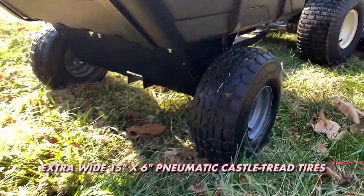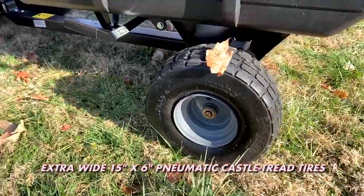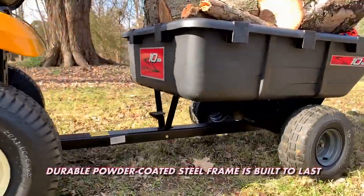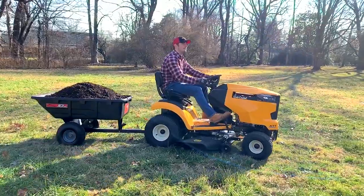Our extra-wide pneumatic castle tread tires provide a smooth ride, even when hauling the heaviest loads. Brinley's durable powder-coated steel frame is built to last, ensuring your utility cart performs optimally season after season and year after year.